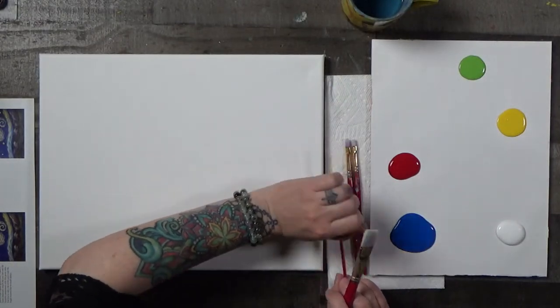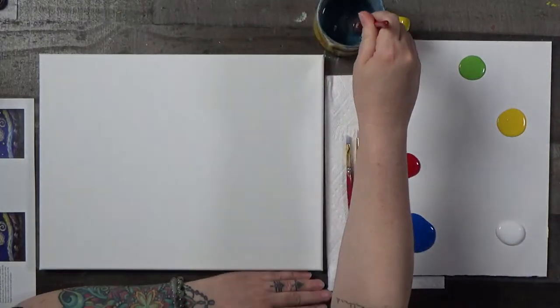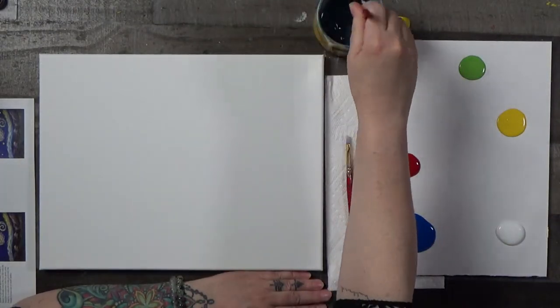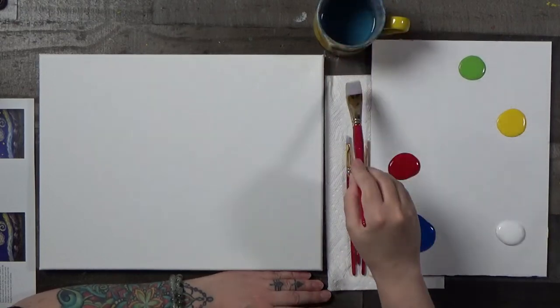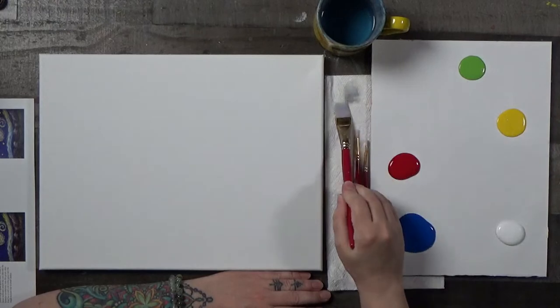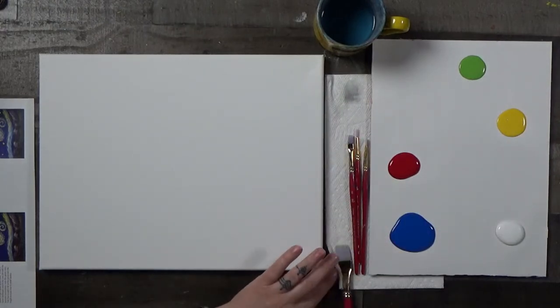So let's take our biggest brush, dip it in the water cup and just brush it back and forth, dry it off on the towel. I'm wondering how many new people are in tonight, with it being St. Patrick's Day.